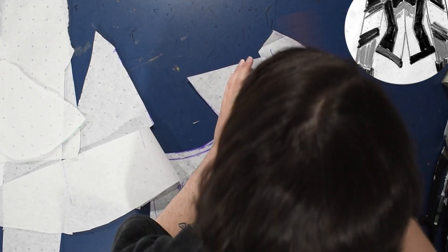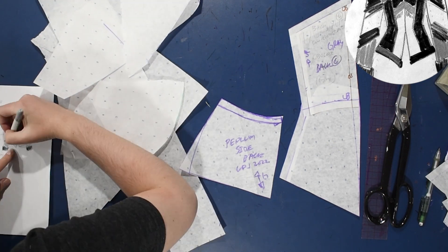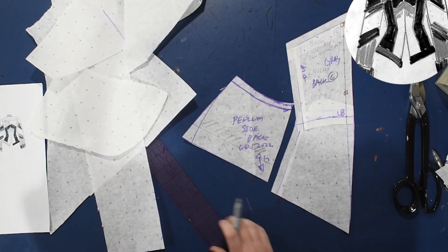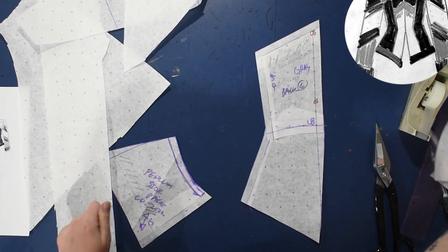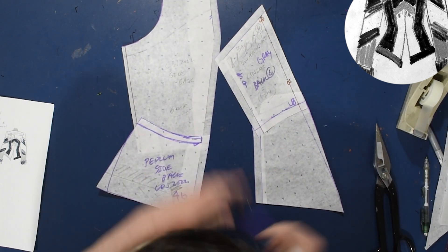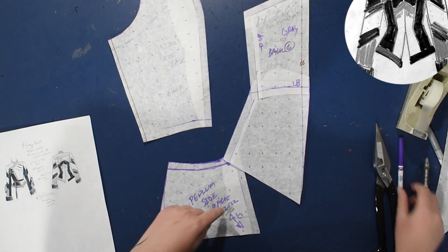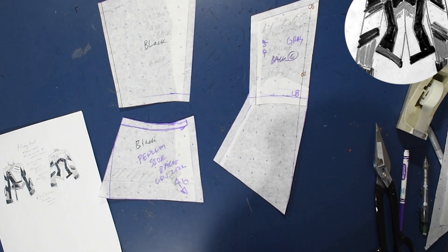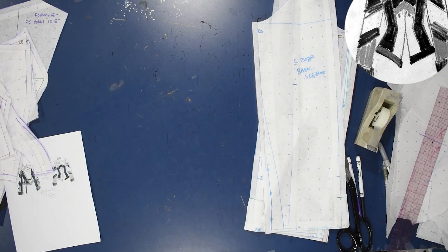I actually cut the back center seam allowance away a little so the jacket doesn't hang closed at the center back over the bum — I wanted it to open up a little and be slightly pointed back there. This is the center back piece, and then the side back peplum piece. I decided in the end to keep the back as one piece and finish the bottom edge with bias tape to create the stripe along the bottom rather than a separate stripe piece. I'm walking the seam to make sure everything is the correct length.